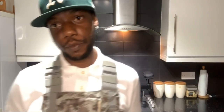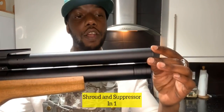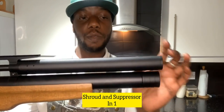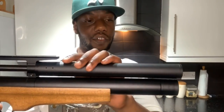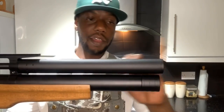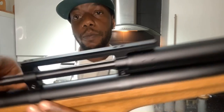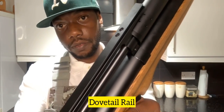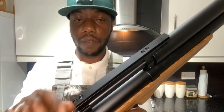Let's start from the front of the rifle. You've got the shroud that doubles as a silencer because it's got baffles inside. It's also an air stripper - when you shoot a pellet, the pellet goes out but all of the dead air behind it comes out of these holes. At the top you've got a dovetail rail that you mount the scope to - not a Picatinny, dovetail.